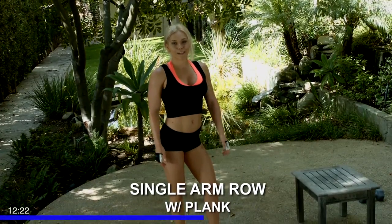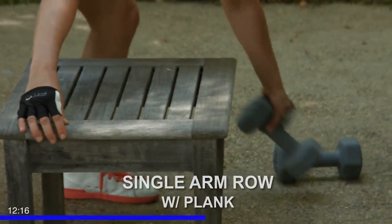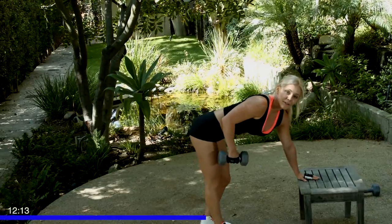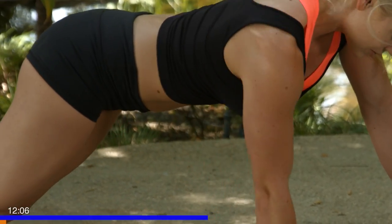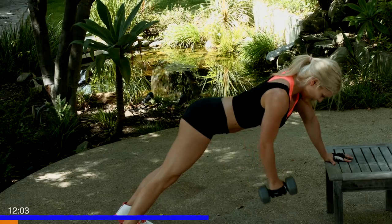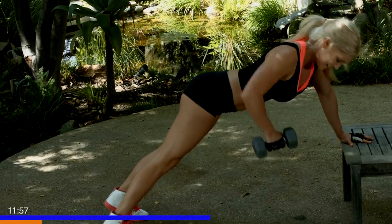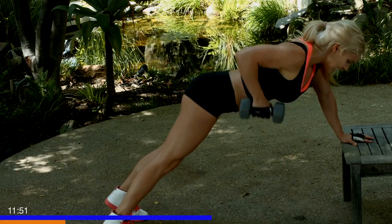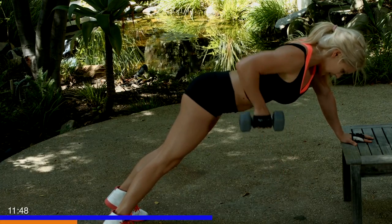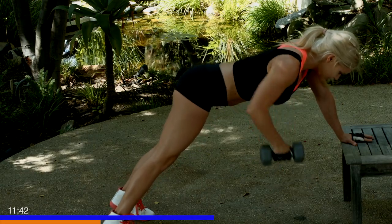All right, going back to our single arm rows using our bench to hold a plank while we do them. Grab your dumbbells. Starting with our right side where we started last time, going into our plank and for 25 — that's one, and two. Elbows tight, core is tight, hips are straight. You're doing awesome, I know it's hard. It's our last round of these, you can do it. You need to take a little break in between, you can. I know the plank makes it really hard, don't be ashamed if you have to take a break.